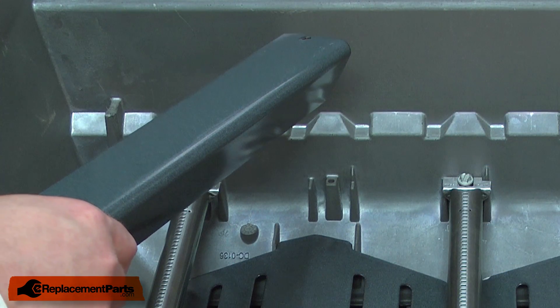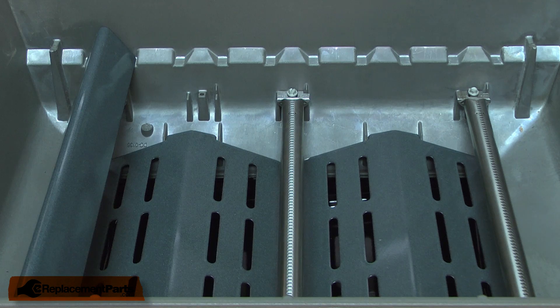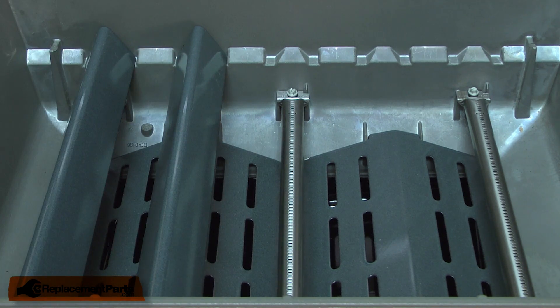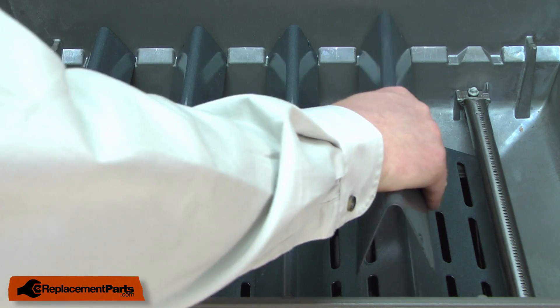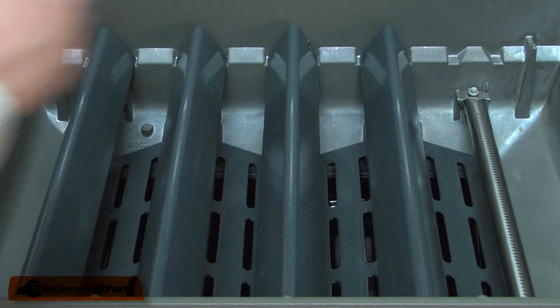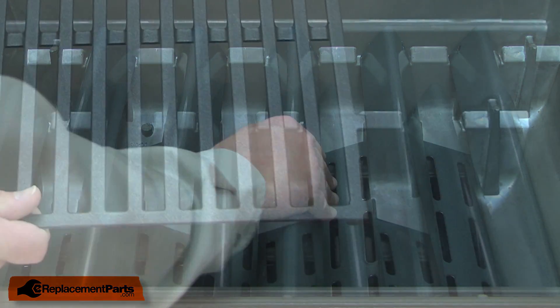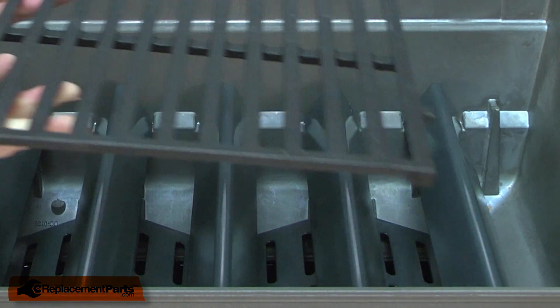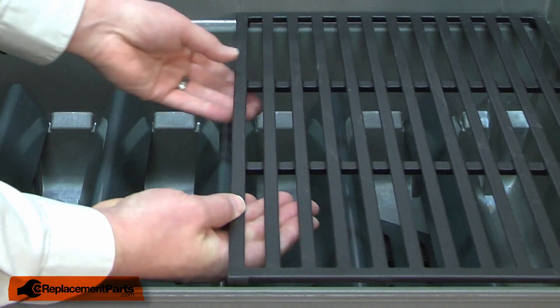Now install the new flavorizer bars. Now I can replace the grill grates. The grates just simply sit on the two shelves on the rear and the front of the grill.